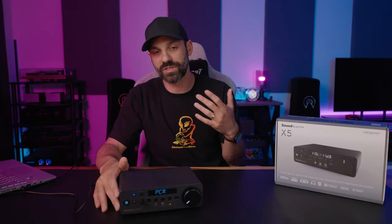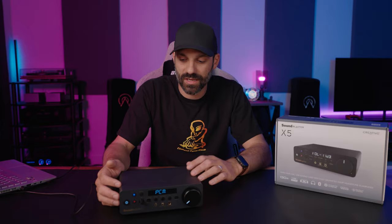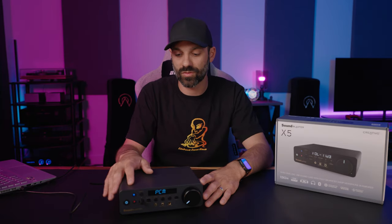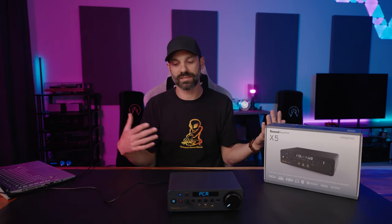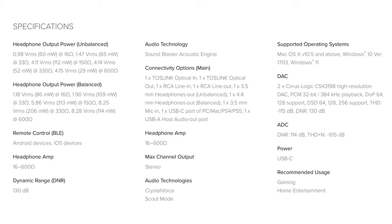The X5 also supports ASIO 2.2 and DSD up to 256, thanks to those Cirrus Logic DACs. If you know what those features are, just hearing it is a good thing. Basically it allows you to maintain higher quality sound — if you're using a DSD music track, you can run it in DSD mode, which can sound great with a more limited library. The ASIO support means native lower-latency support for mixer interface software, and it prompts you to install the driver when you plug it in. Creative also claims a dynamic range of 130 decibels, which is massive — that's how much range you have between the quietest and loudest parts. A small dynamic range typically means things sound more compressed. Feel free to pause on the specs screen to focus on what matters to you.